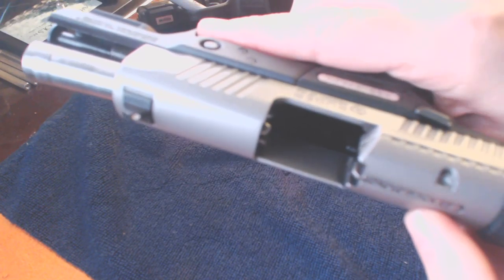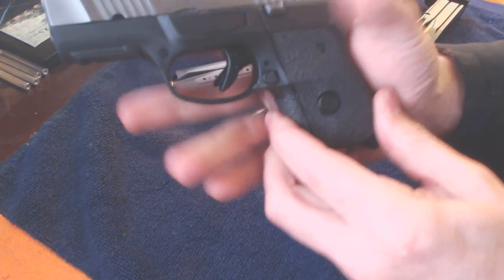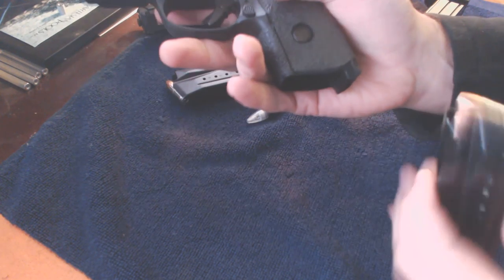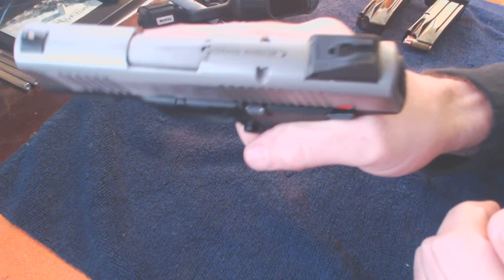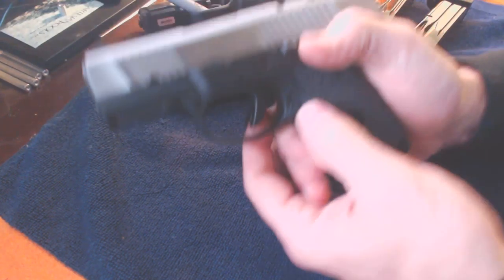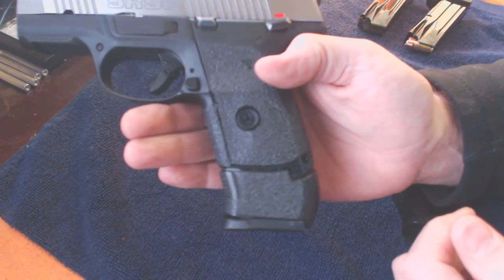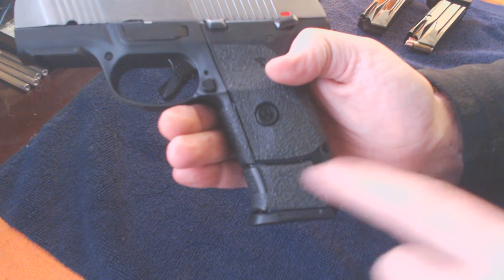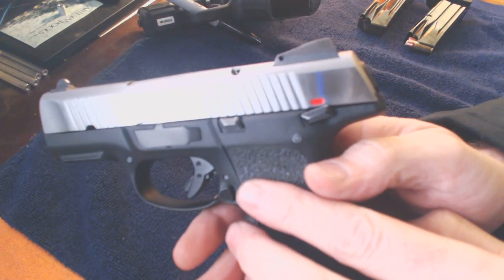We have a clear chamber here — put your finger in, nothing, it's cleared. So you pop in the 10-round and you've got a low-profile setup, two fingers on there, nice feel, nice fit. If you're at the range and want larger capacity, pop in the larger magazine with the little extension and you end up with essentially an SR9.